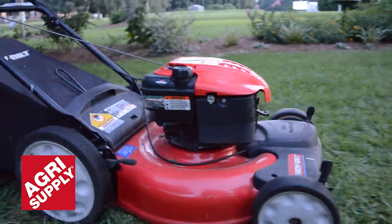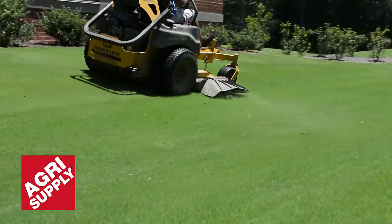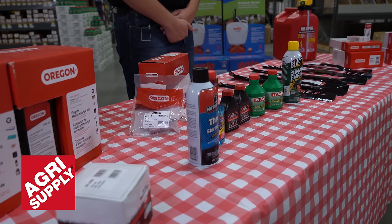Hi there, my name is Cameron with Agri Supply. Lawn mowers are a pretty must-have thing to keep your yard and your land clean and clear. So today we're going to run through a checklist of certain things to keep your lawn mower running strong all season long.